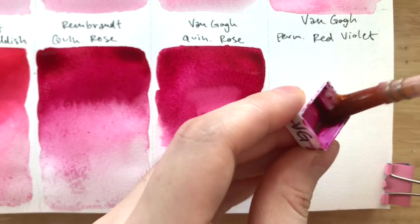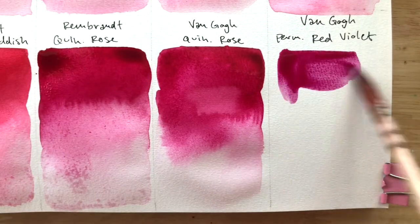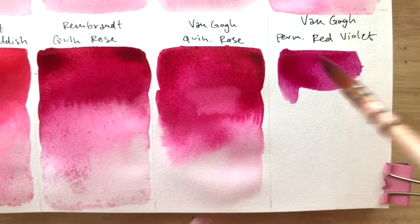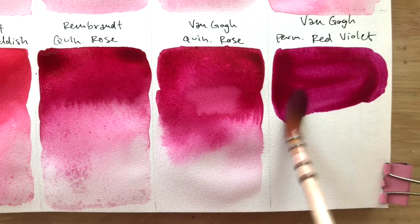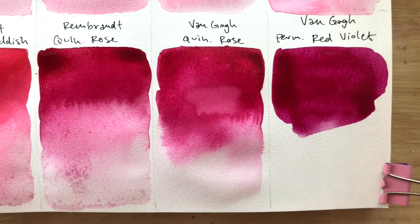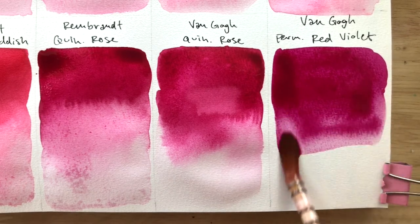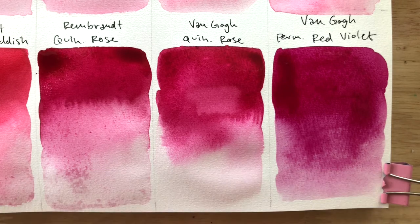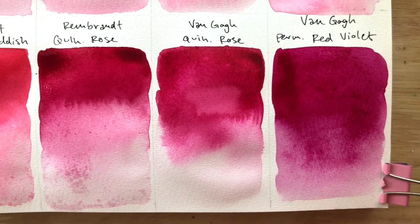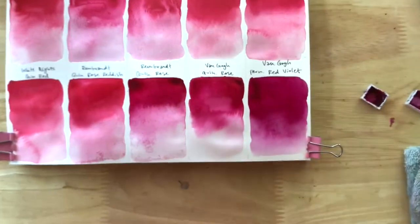Lastly, we have Van Gogh Permanent Red Violet. I believe I've swatched this in a comparison video before with the PR122 — if not, that video should be coming up soon. The Van Gogh version is not exactly as dark or as blue-violet as it's meant to be, and I assume that's because Van Gogh's range tends to put brighteners in their formula. That's why it looks more towards a PR122 instead of a darker PV19 proper quinacridone violet.